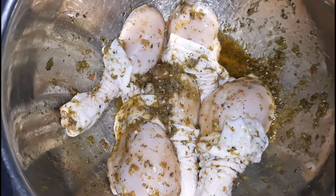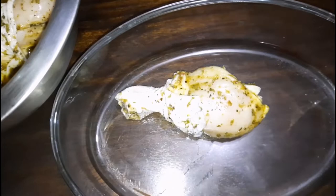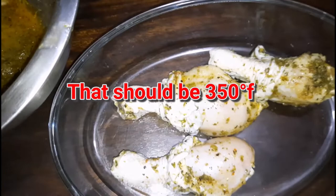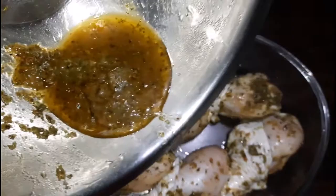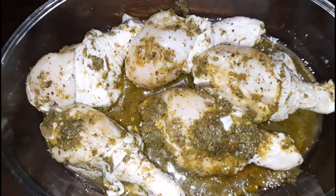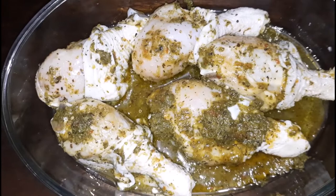After a couple of hours, we are going to place the drumsticks into a baking dish. I'm placing them in like so, and you want to put them into a preheated oven at 350-355 degrees. I still have some of that oil and seasoning left, so I'm going to pour it all over the chicken — we're not wasting anything. We are going to bake the drumsticks for about an hour and a half to two hours, depending on the oven.